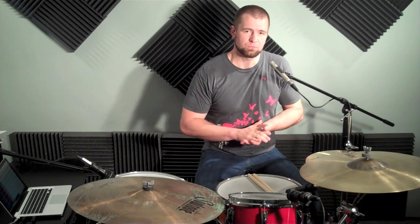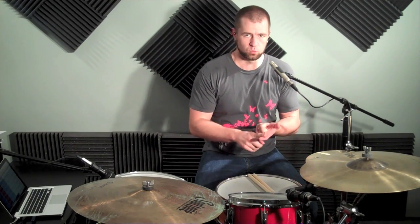Alright, we're going to talk some more about reggae drumming. Last time we covered the reggae one drop — this time we are going to cover the reggae rocker beat. There are three types: the one drop, the rocker beat, and the stepper beat.